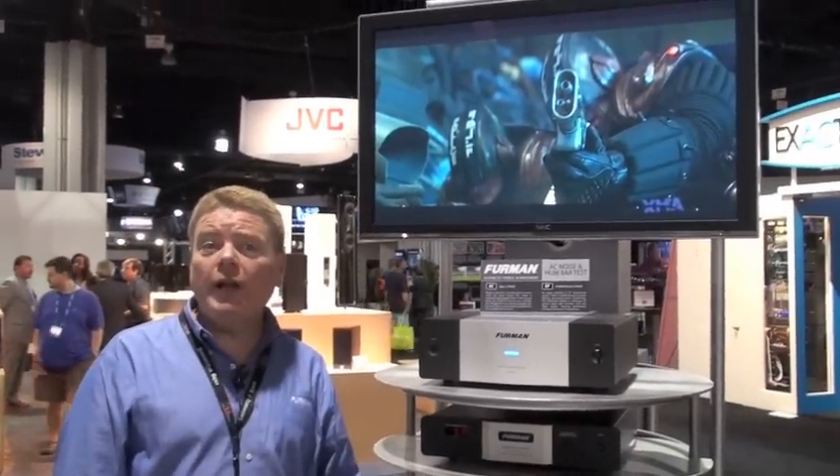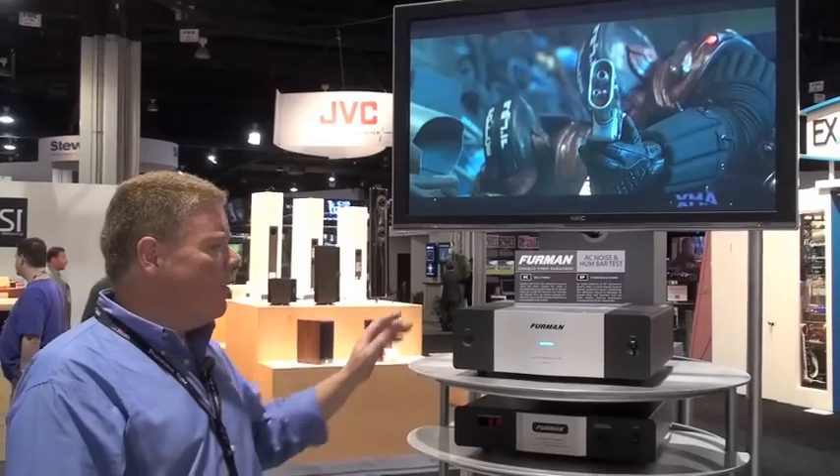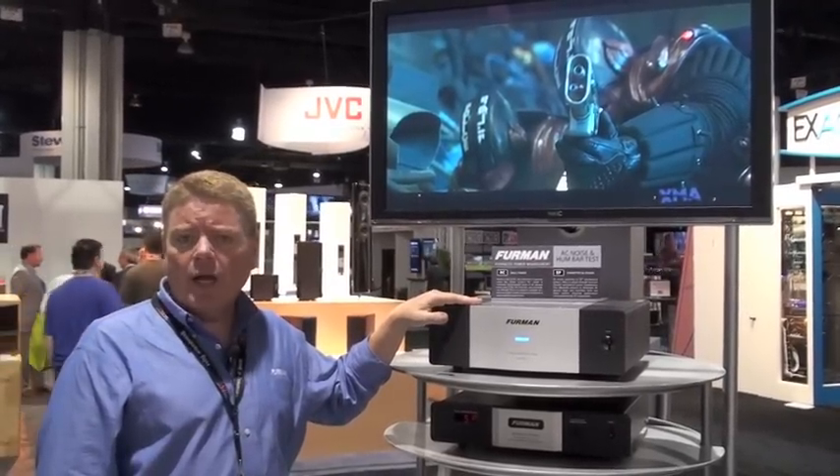Hi, I'm Garth Powell and I'm the Senior Product Designer for Furman. Today I'd like to talk to you about our discrete, symmetrically balanced power technology.